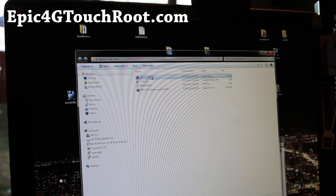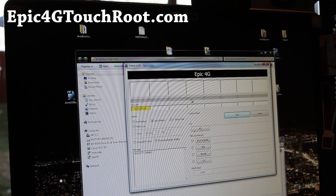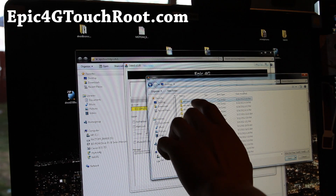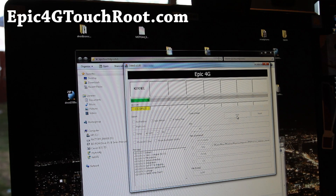When you open up Odin, say yes and you should get something like this — you'll get a COM number. If you get that, it means your driver is installed, you're in download mode, and you're ready to flash. Simply go to PDA, find the folder — Epic Touch 4G Root V1 — select it, hit Open and Start. You won't lose anything so you don't have to back up. It should work fine, and my phone's rebooting.